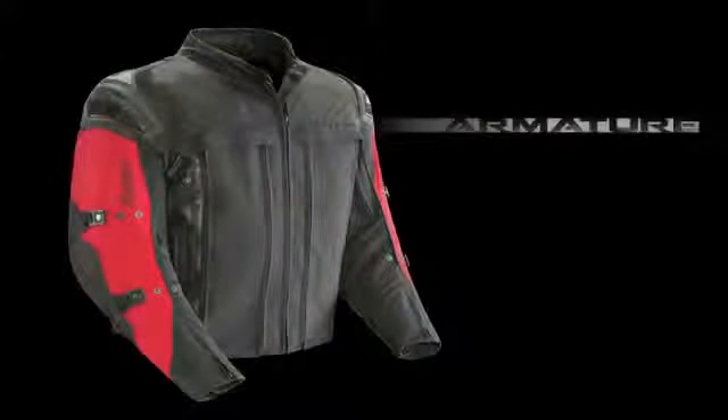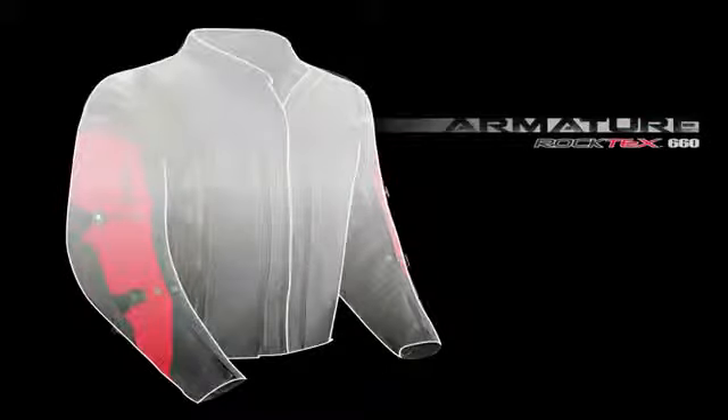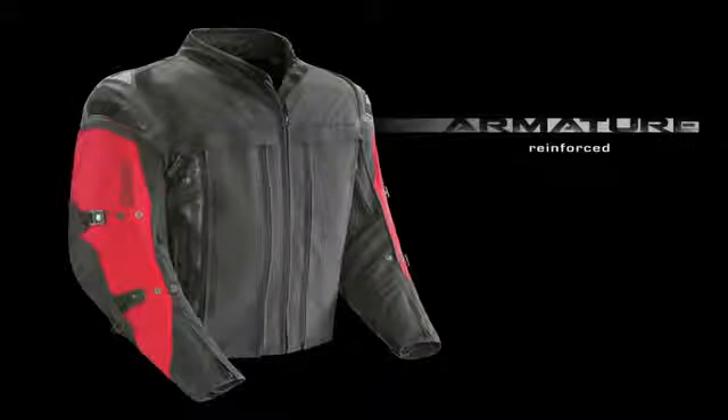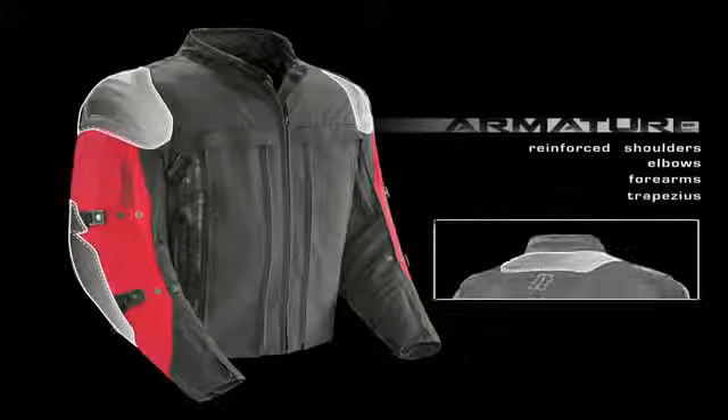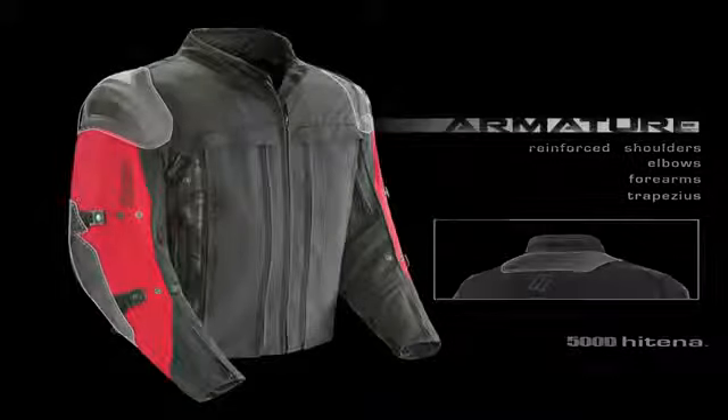Armature starts with a resistant Roc-Tex 660 textile chassis that is reinforced at the shoulders, elbows, forearms, and trapezius, with an additional layer of resistant 500 denier Hytena textile.